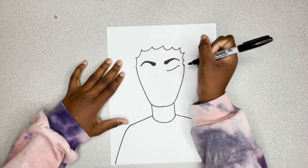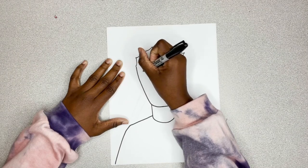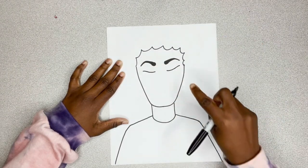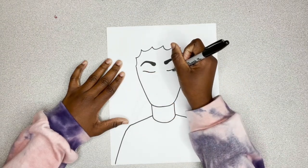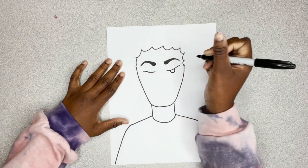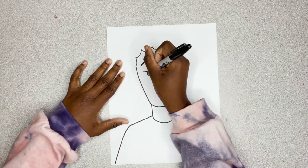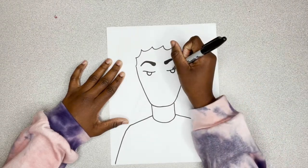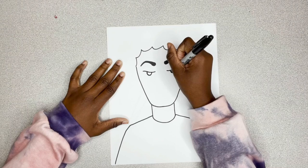Now I'm going to work on her eyes. I have her eyes going at a slight slant because she will wear this really nice thick eyeliner and we're going to recreate that. I'm going to draw her eyeballs with a U-like shape.